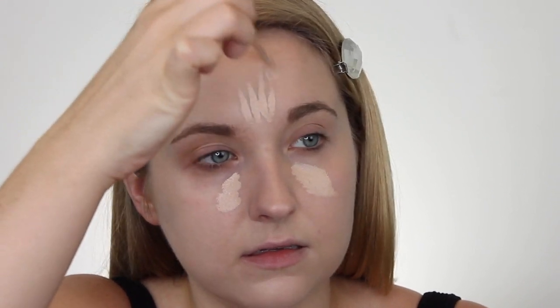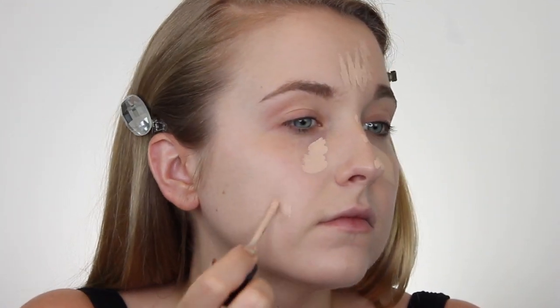So let's add a concealer. I think I'm going to go in with the Milani Conceal and Perfect concealer, just because it is a little bit more hydrating than the ones I have in front of me right now. Let's blend her out.